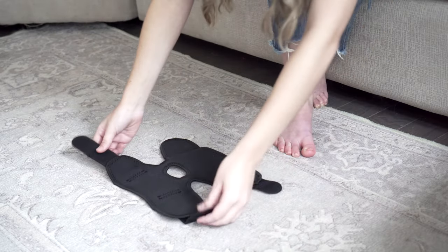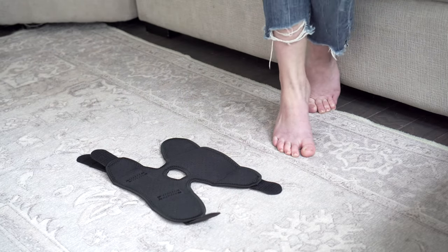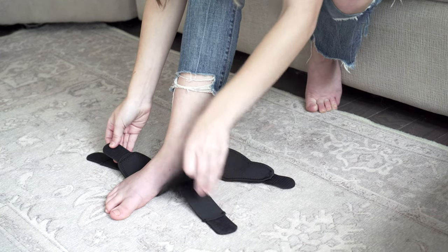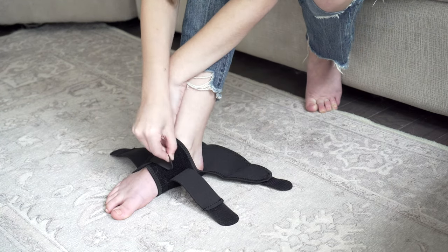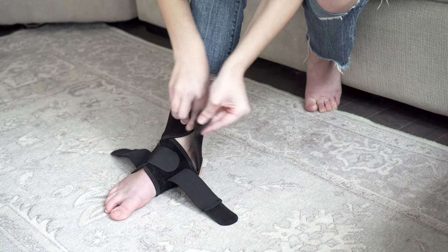First, lie the Bodyprox brace flat on the ground and align your heel with the open heel area. Attach the inner Velcro tabs across to the desired and comfortable fit. Secure the ankle brace by fastening the top strap.